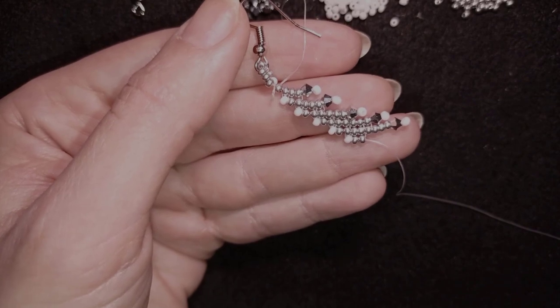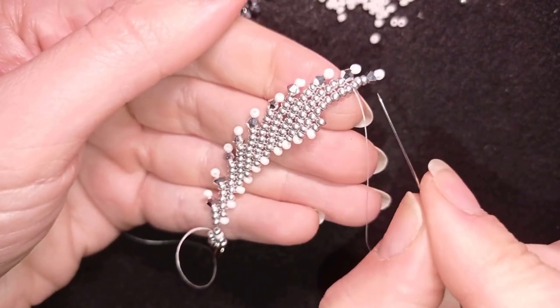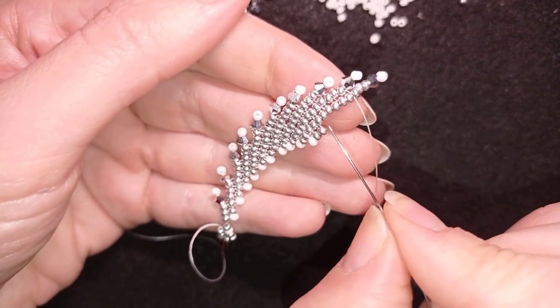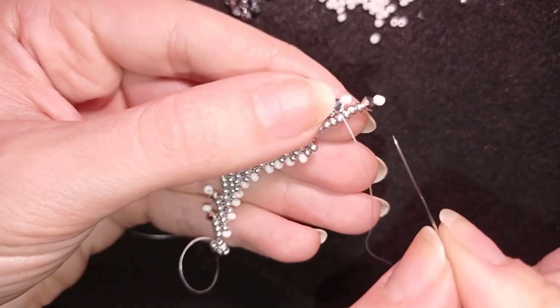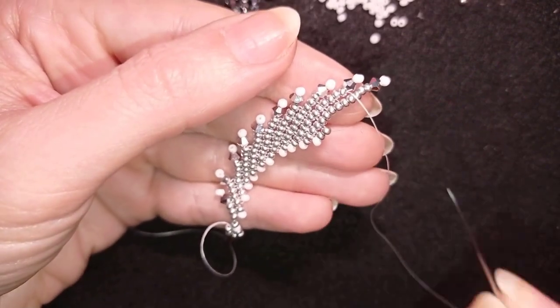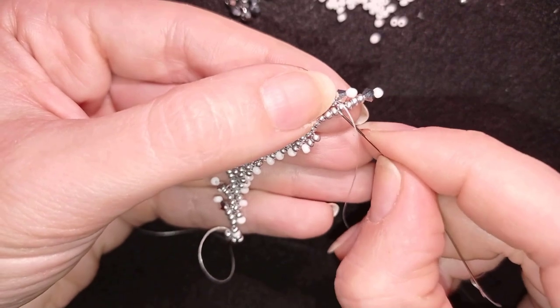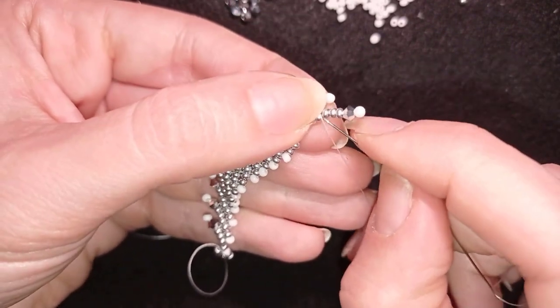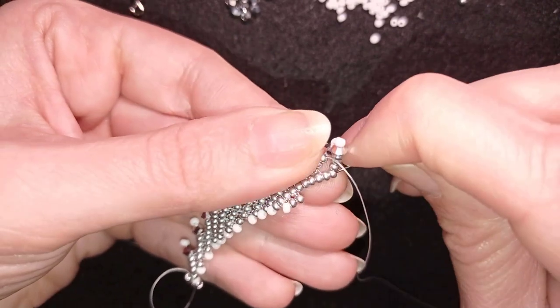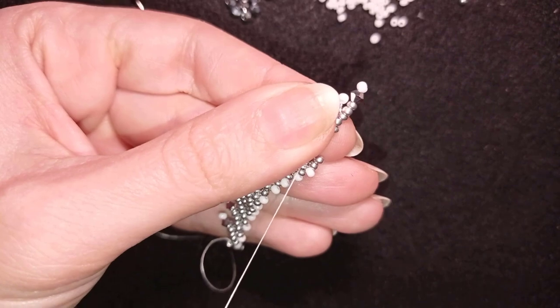I'm here at my tenth row. I added nine beads, then the bicone and seed bead, then connected it with the previous row — everything like I did in my previous steps. Now I want to make my final row, and there is a slight difference when making the final row. First I reposition in the same place as before, through these two beads.